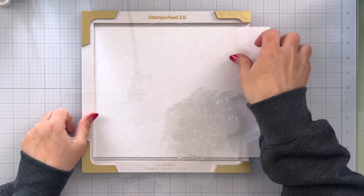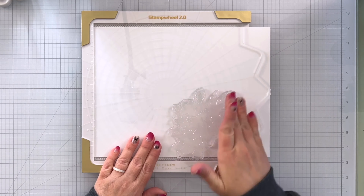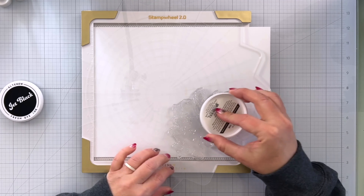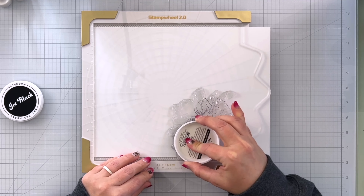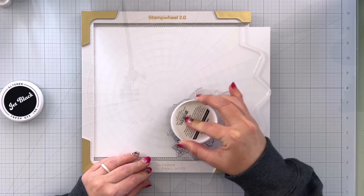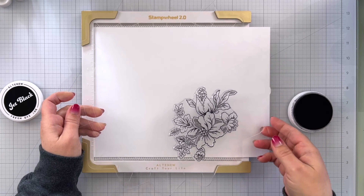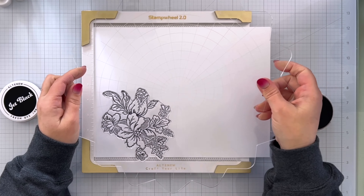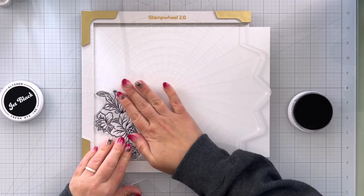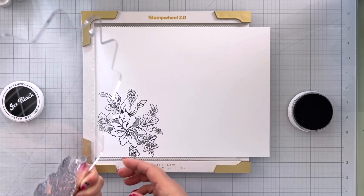Let's go ahead and flip this over and get our plate ready. I was having a bit of a panic attack because I couldn't find my Jet Black Fresh Dye ink — I'm a big fan of this ink but I found it. So I'm going to go ahead and ink up my stamp. We have that nice and inked so I'll flip this over, stamp it down, lift that up — it's stamped beautifully.